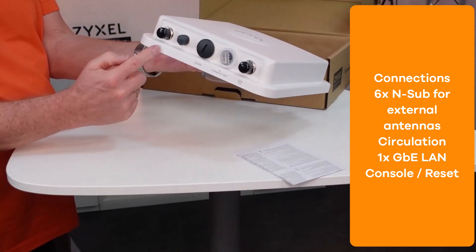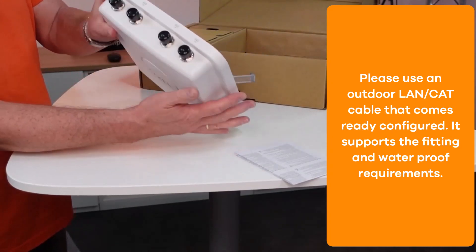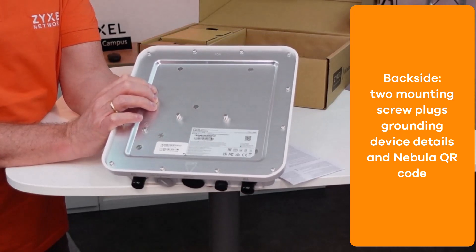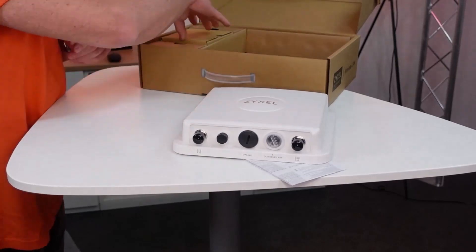The device connections are for six external antennas, a LAN cable, console port and reset. On the back side you find the device information such as the QR code for Nebula and the mounting screws. Also for grounding.